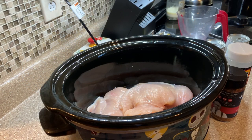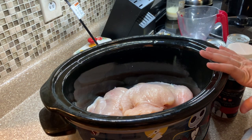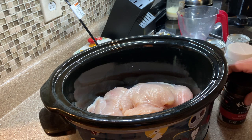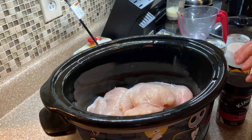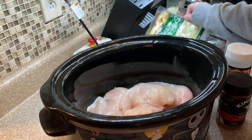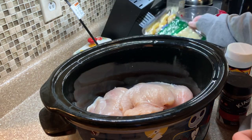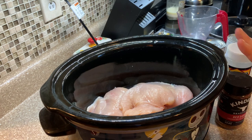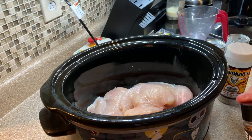Okay y'all, we're getting dinner going. I have got four chicken cutlets — smaller, thinner pieces. I'm going to be making Cat's Chicken Gnocchi. It's kind of like chicken and dumplings but instead of biscuit dumplings, you use potato gnocchi. Y'all, it is amazing. We love this recipe. I will have her original video linked down below so y'all can get exact measurements. It's a nice cold day today, so this is perfect.